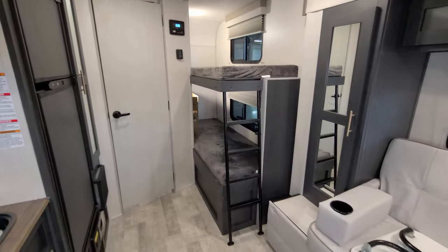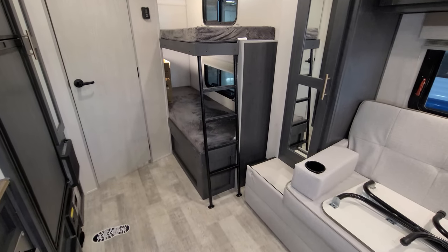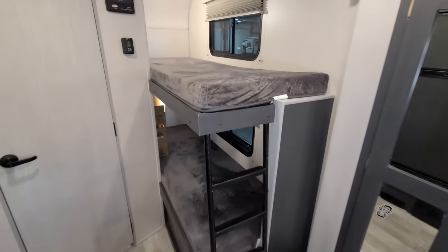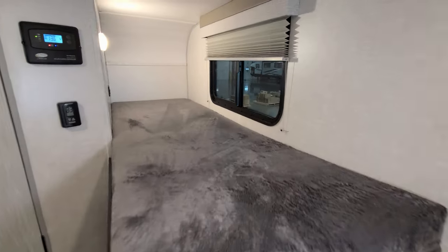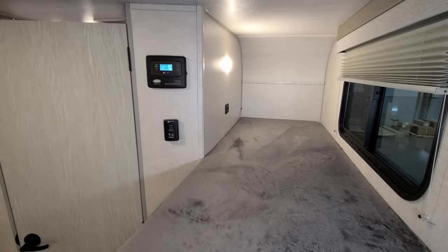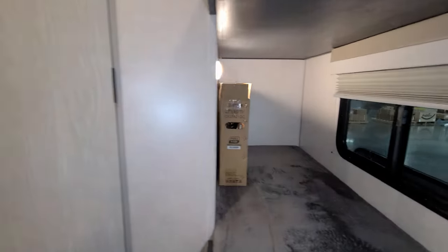Over on the right side you have your bunk area for the kids. You have a ladder built in here to get you up onto the top bunk. Each bunk has a window that opens, and you also have a USB charger port and a light at the bunk as well. Same thing down on the lower bunk.